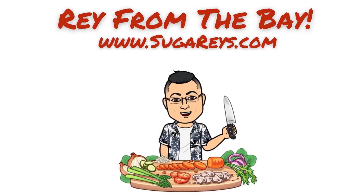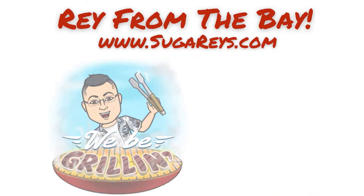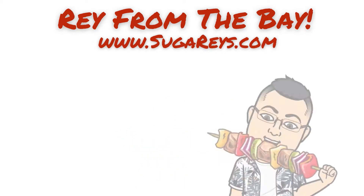Hello everybody out there. I'm just Ray from the Bay. Going to show you a quick tip of how to heat leftovers up for some nice juicy sandwiches.